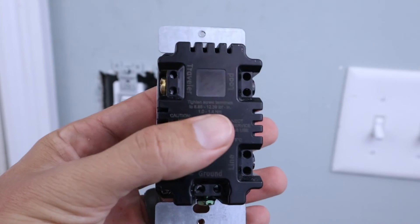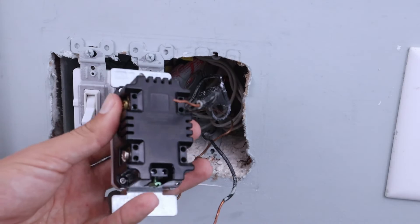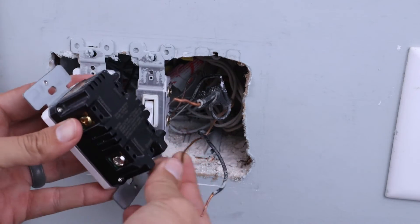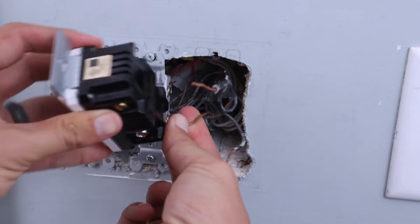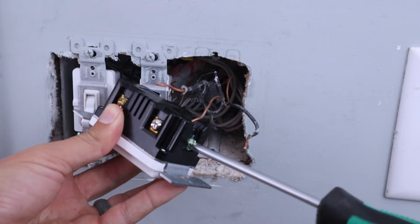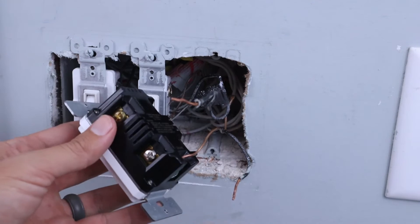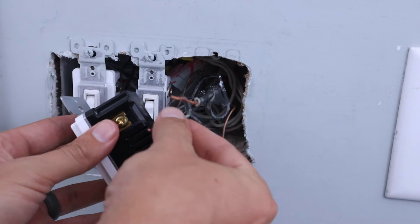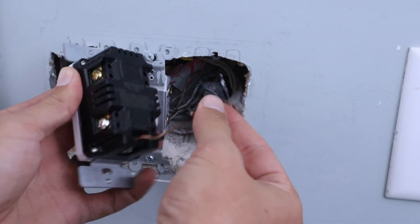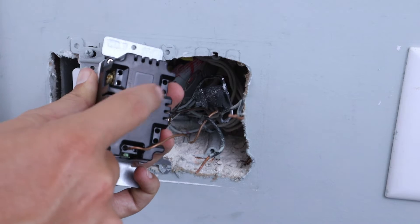Now that we've got the old light switch removed, we can start installing our new timer switch. On the back it will tell you exactly which wires go where. The first wire I'm going to install is the ground wire, which goes down at the bottom of the light switch. Once it's inserted, take your screwdriver and tighten it down on top — make sure it's nice and tight. Next, I'm taking the wire without tape on it, which is the load wire, and it goes into the top right of the light switch labeled 'load.'